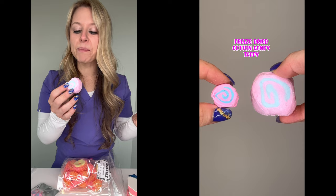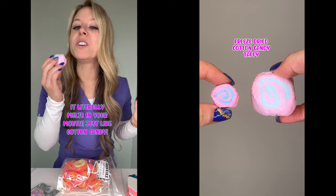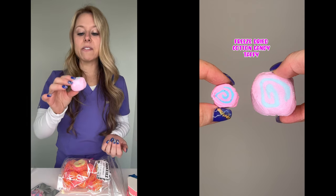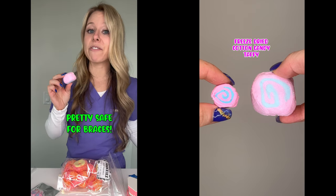It's a very weird but satisfying texture. It's crunchy, but very soft. It literally feels like cotton candy. The flavor is also more intense than the original. I'm going to give this one a flavor rating of eight out of ten. My braces rating is also an eight out of ten — this is pretty safe for braces.